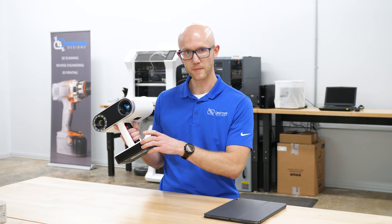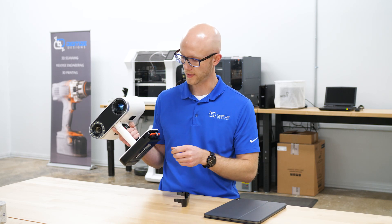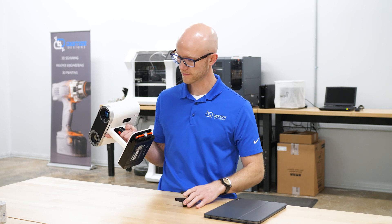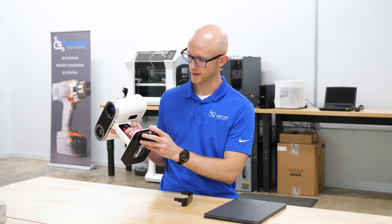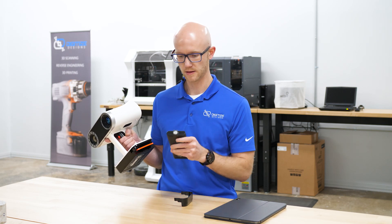On the side here, there is a battery door. The Artec Leo comes with a single battery, and that is pre-installed. If I pop this off, I have this little bar here — this bar is what keeps the battery installed. So if I pop this bar up, the battery pops out, and here is the battery.